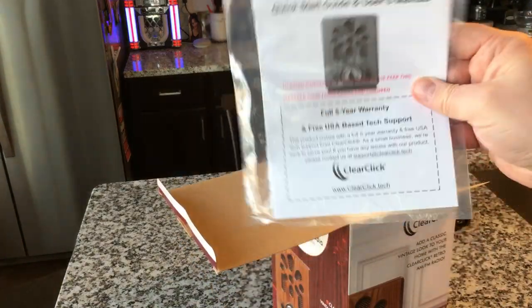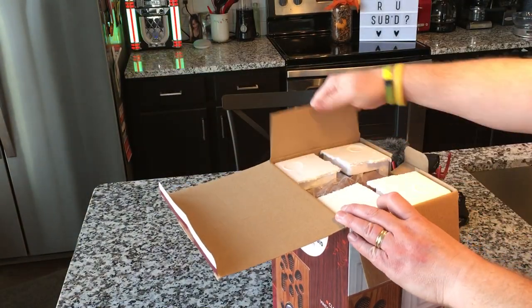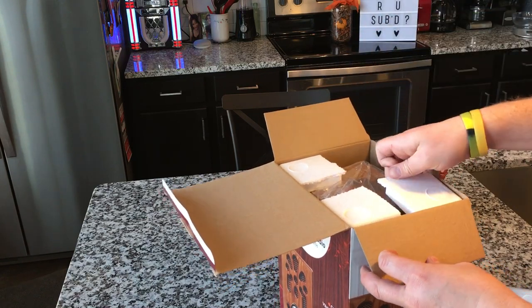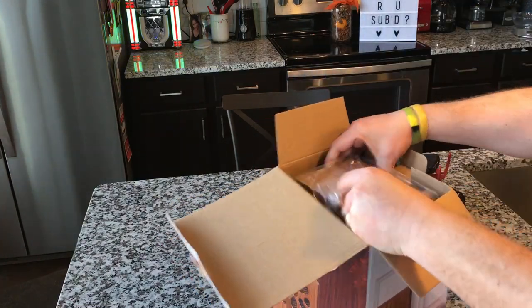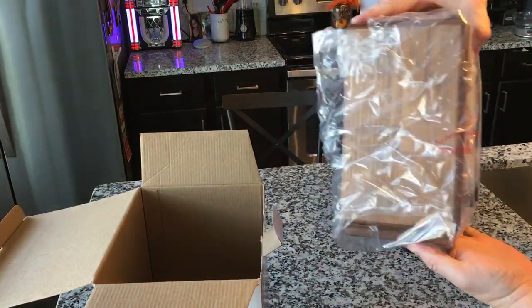One of the cool things about ClearClick is their warranty — I love the five-year warranty. But you may never need it because so far everything we've reviewed of theirs has been super high quality, which has been really good. I'll go ahead and pull it out. Love the reveal!